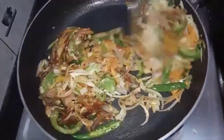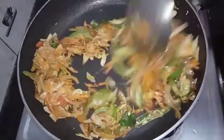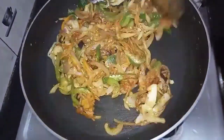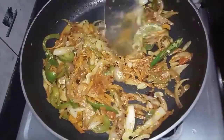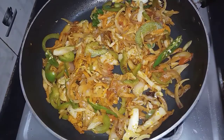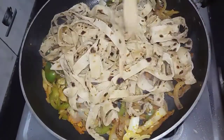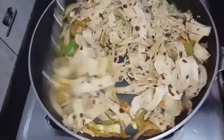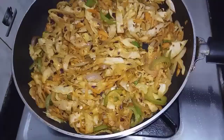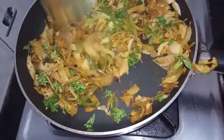Put the chili sauce in the pan and close. Mix the chili sauce with a hot flame and fry it for 1-2 minutes.